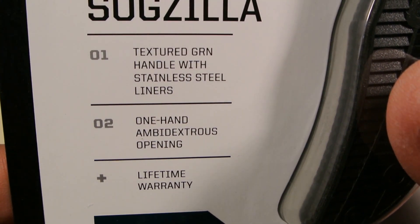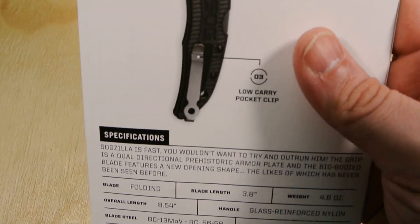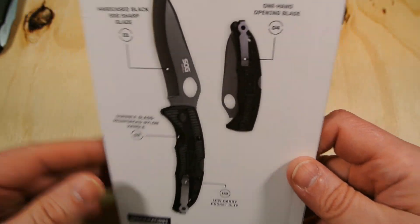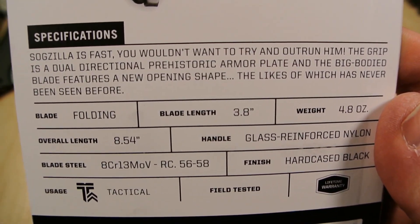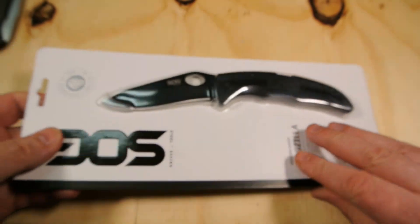Let's take a look at the packaging. It says 'large' on it, so I'm assuming there must be a small version too. I'm trying to get this in the camera — there are some stats on here but we'll go over those.